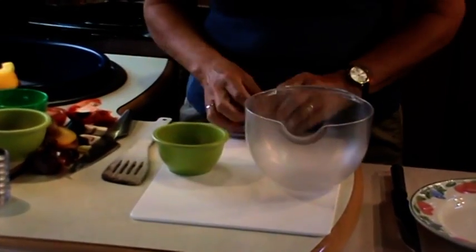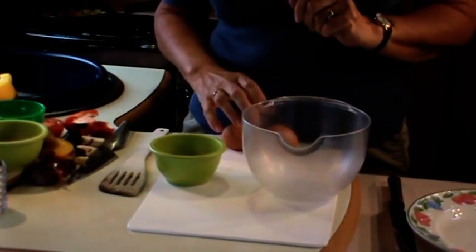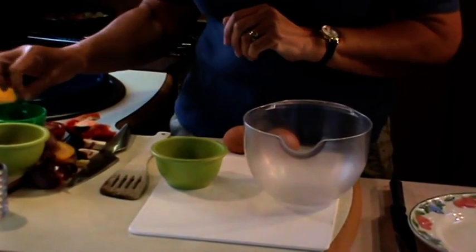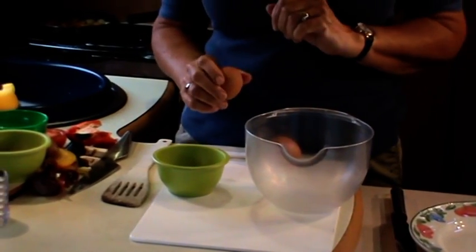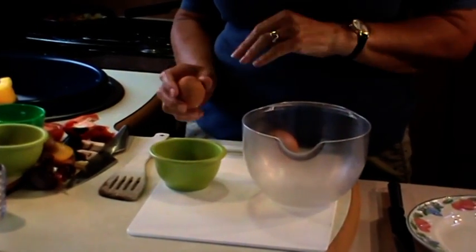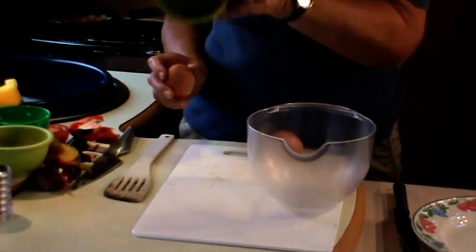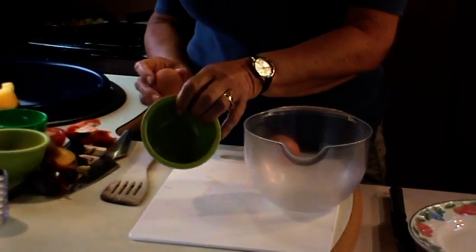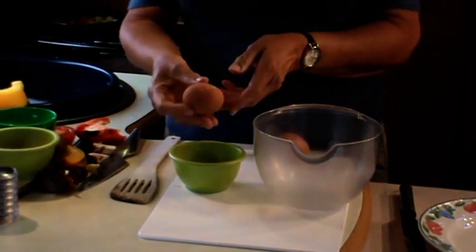I'm normally one for cracking eggs straight into the pan, however not that many days ago I was doing that and I came across a bad egg. Unfortunately I was cracking them all into the same bowl, but it did mean I lost all of those eggs and had to start again. A good tip is to make sure you crack them singly into a bowl.